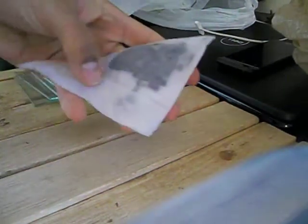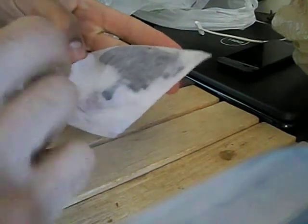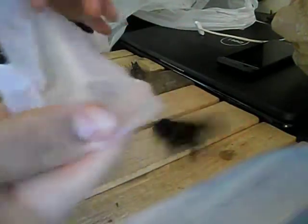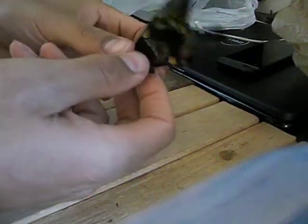So, you got your papered butterfly. This is Papilio Ulysses. Overnight you want to make sure you get it moisturized. It becomes a little bit flexible.